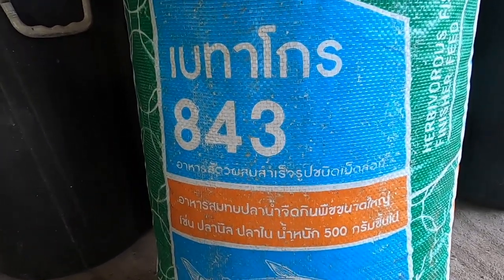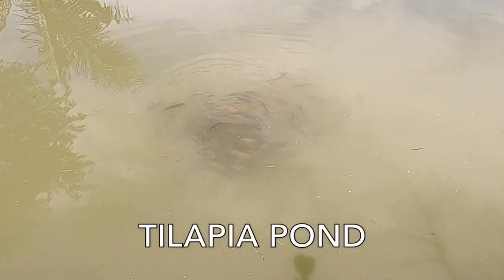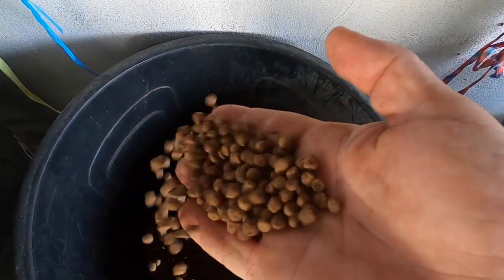You can use vegetable pellets that you feed your tilapia, or you can use higher protein content ones commonly used for feeding catfish around here. Or you can go for the more expensive shrimp pellet, which sinks and has a very high protein content. But because we don't have a great depth of water in these tanks, floating pellets are fine.